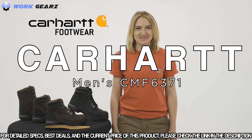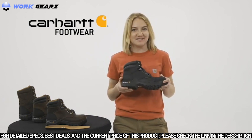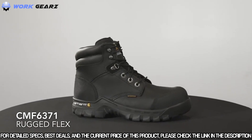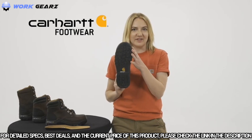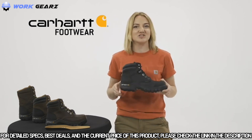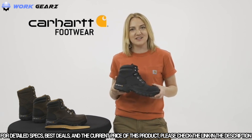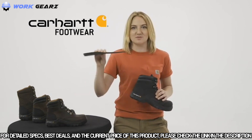Today we're talking about the Carhartt rugged flex work boot, the CMF 6371 — our men's six-inch rugged flex work boot with a composite safety toe. These work boots have an oil tan leather with durable rubber toe and heel bumpers, built on our Carhartt rugged flex rubber outsole for durable traction and flexibility. They feature our Storm Defender waterproof breathable membrane to keep your feet dry but let them breathe, and our fast dry lining wicks away sweat and fights odors. The comfort cushion insole provides support and helps reduce foot fatigue.